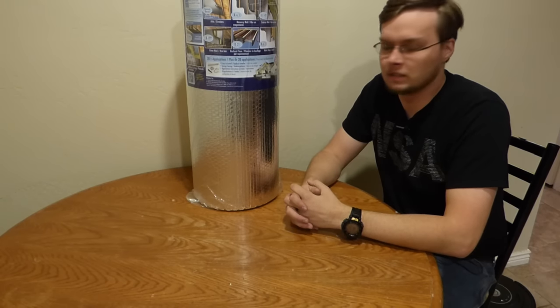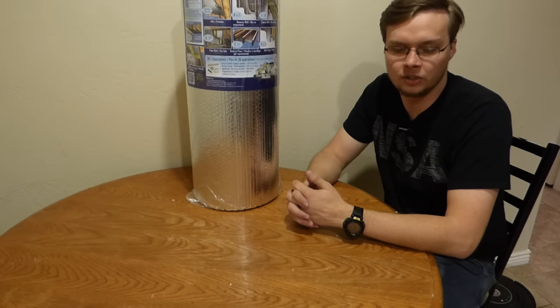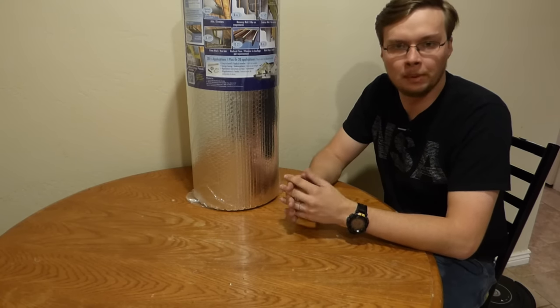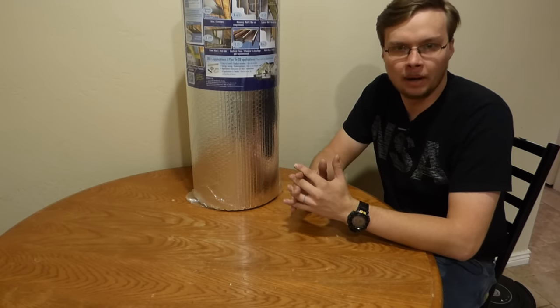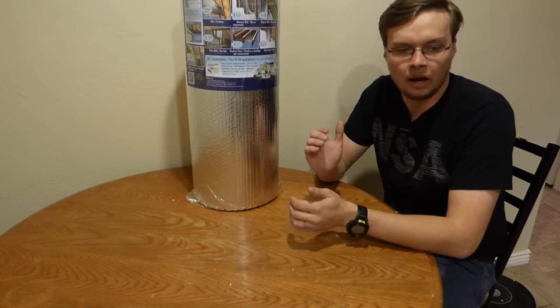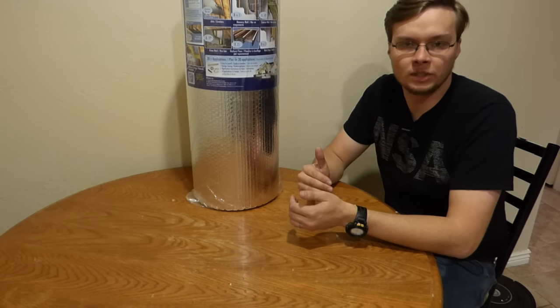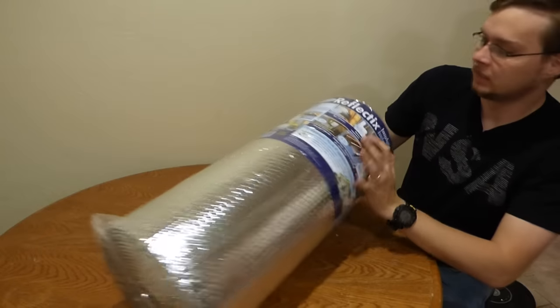Hey, welcome back to Learning Self-Reliance. My name is Roland and today I've got a pretty quick video I wanted to show you guys. I've seen this online and told a couple of people about it but nobody really knew about it. On my last mock bug-out I brought some mylar insulation that I used for my dog to sleep on, so that she wouldn't get wet and would be insulated from the snowy ground.